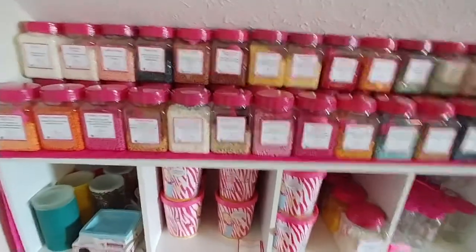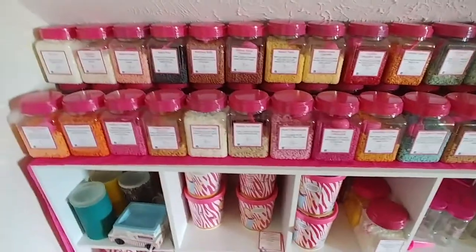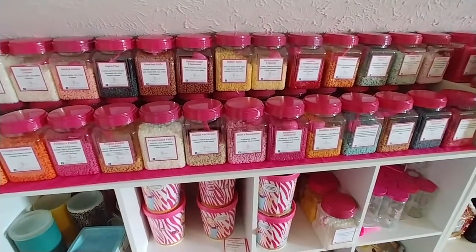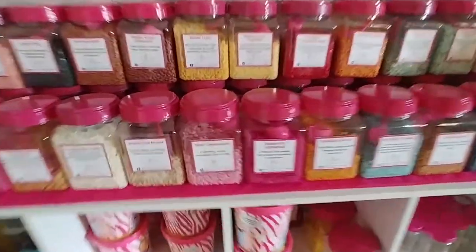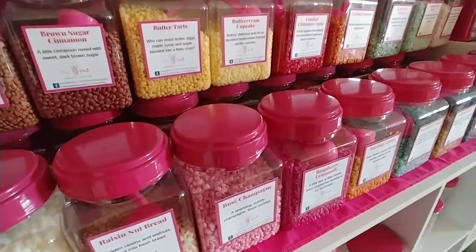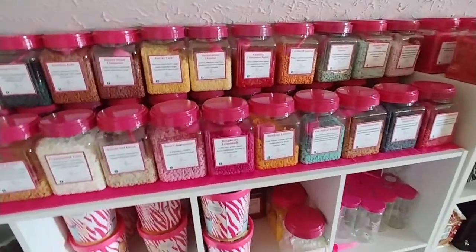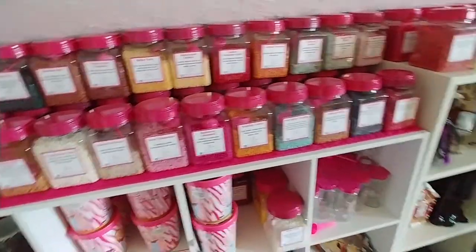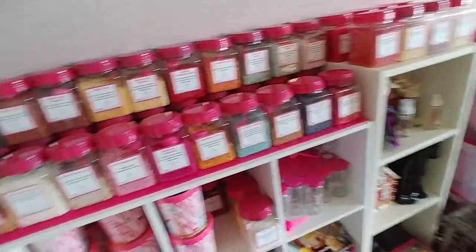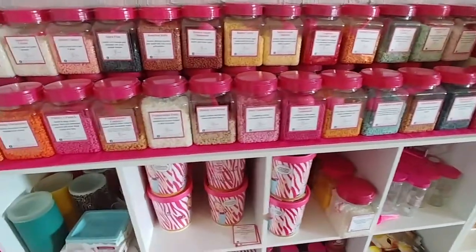Hey guys, I know I've posted on the consultant corner a couple times when people have asked how you store your sprinkles, and I've shown a picture of my sprinkle bar like this a couple of times. I've had a lot of people message me individually about this, as well as commenting and replying on my photos. I've obviously done this before, before the new cartons were released.